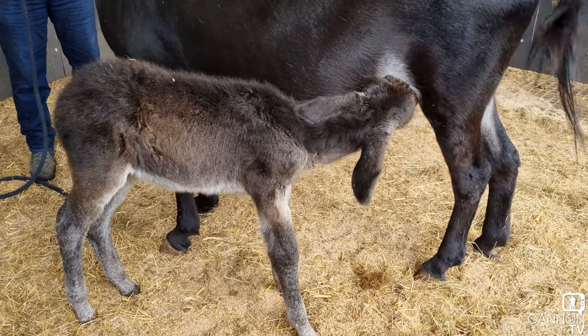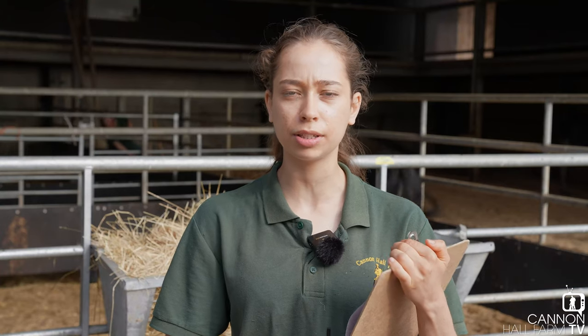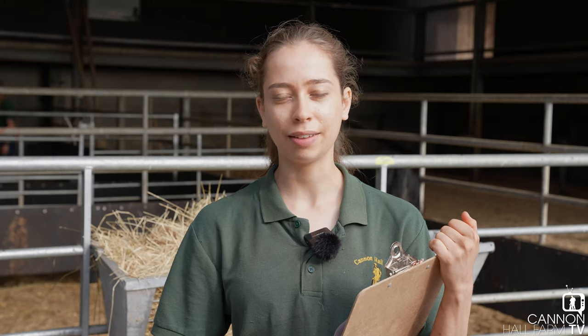This little one's mum didn't take to her straight away, and that's not uncommon unfortunately but it does happen. It is something we do everything to avoid but you can't make an animal love something if it doesn't want to. That's why we've stepped in to assist the foal during feeding time, and we're in the process of considering putting her on some multi-milk formula that's suitable for equines.